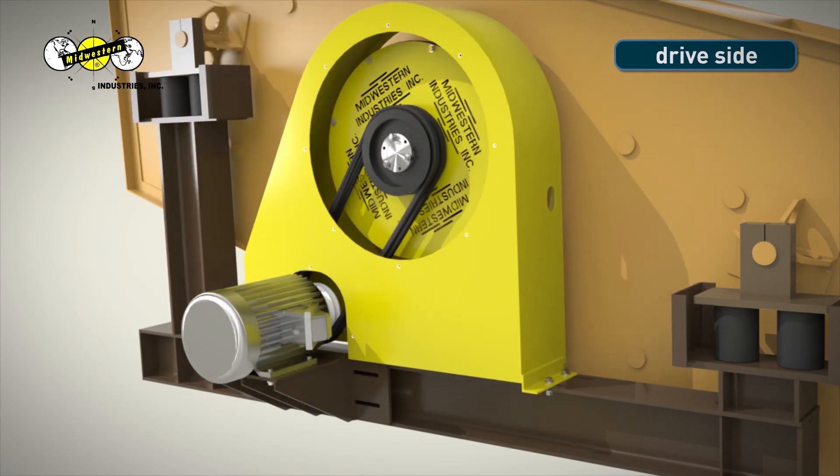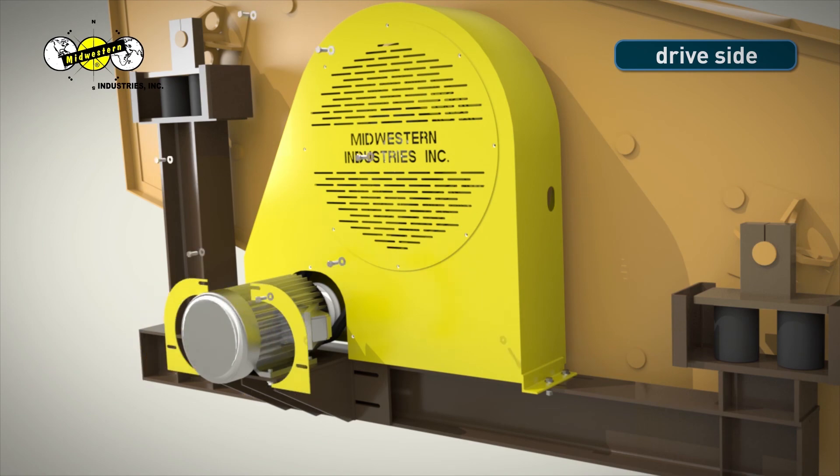Install the belt guard, then tighten the bolts and replace the belt guard access covers.